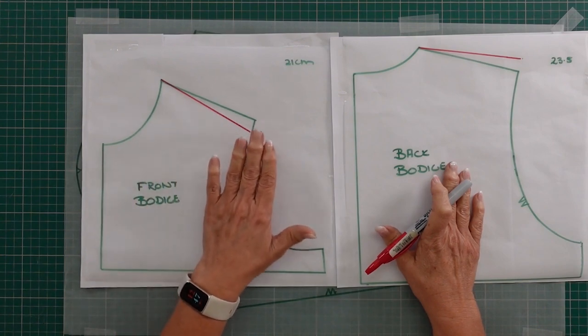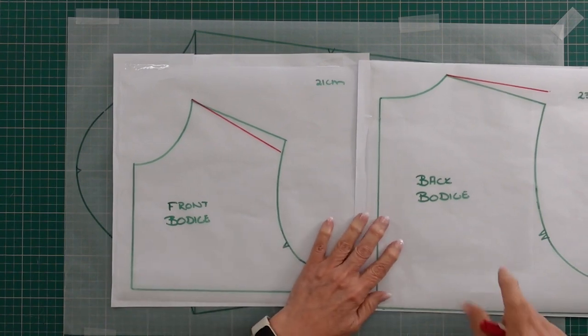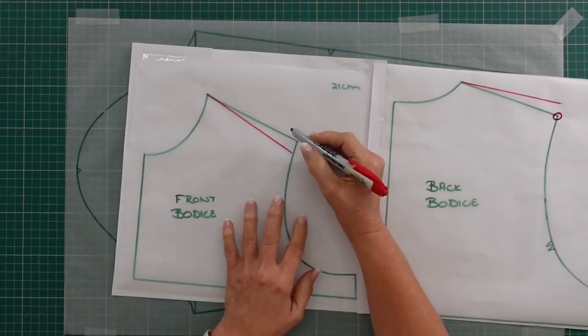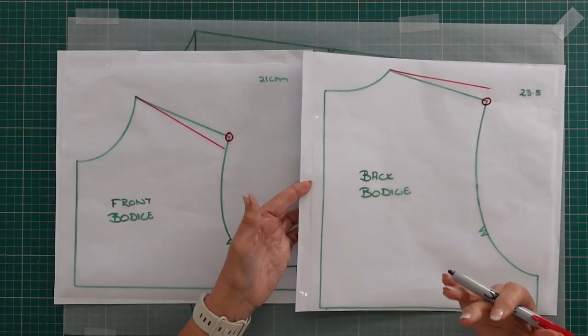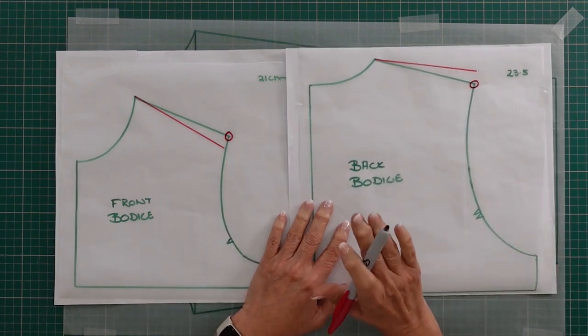If we look at the back bodice, this is my original shoulder point of the pattern, and on the front, that is my original shoulder point. Now when we are doing any changes to our patterns we've got to remember that we have to keep the pattern balanced.